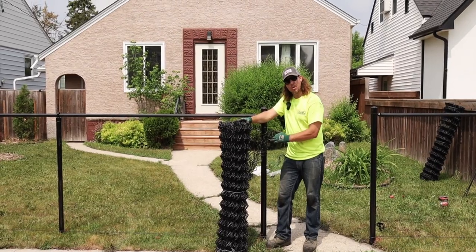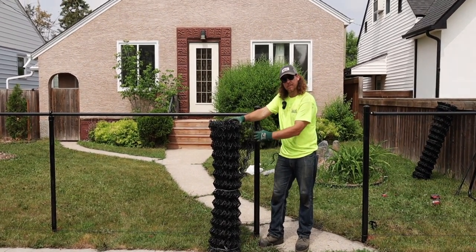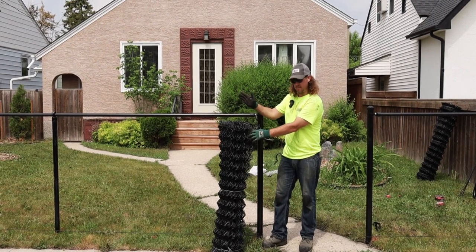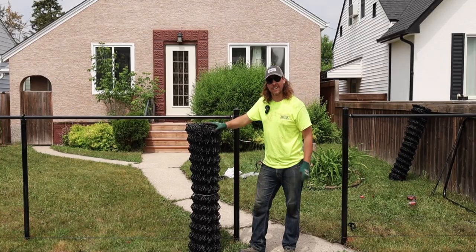There is a starting point to the mesh. I have taken off the first tie wire just to find my starting point to make sure I am going to be rolling it in the right direction. Fun fact: Wallace & Wallace is the only manufacturer of chain link here in Manitoba.